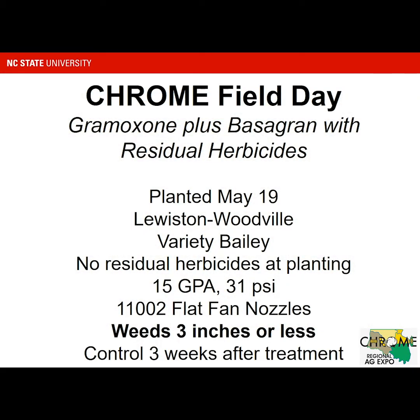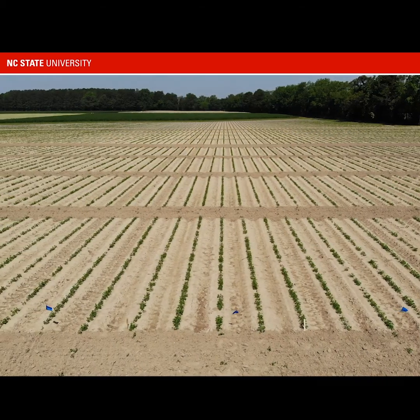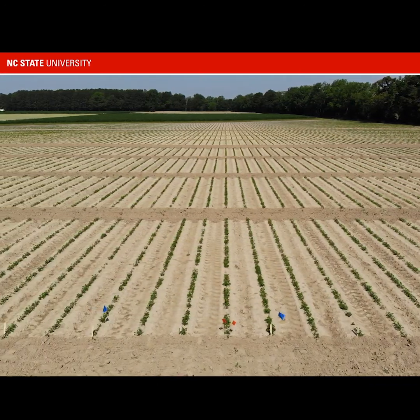One of the things we had planned for the field day was Gramoxone plus Basagran applied with residual herbicides. I'm going to give you an overview of data from that study collected this year, along with some photographs. We planted peanuts at Lewiston Woodville at the station on May 19th. The variety was Bailey. We did not have any residual herbicides at planting, which is not what most growers would do, but we wanted good weed pressure to compare treatments. All treatments were put out at 15 gallons per acre at 31 PSI using small plot sprayer equipment with 110-02 flat fan nozzles.